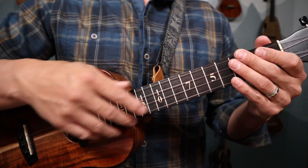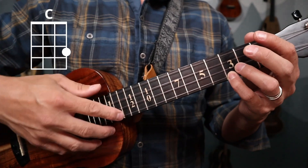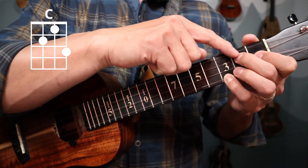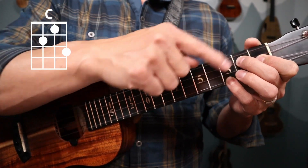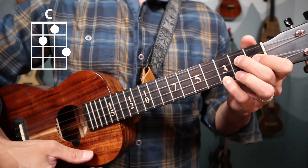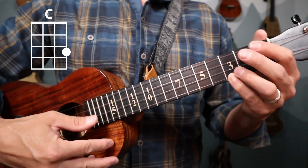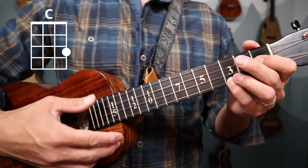Hey there folks, welcome back to the Uke Lab. In this video we're going to be going over the intro and the A section for the tune Guava Jam. Starting with the intro and our left hand, we need a C chord. I would suggest holding the C chord with your pinky: zero, zero, zero, three. Then we want to hold the top half of a G7 — zero, two, one, and three — then take it off and put it on. We're going to be pivoting between these two chord shapes for this introduction.